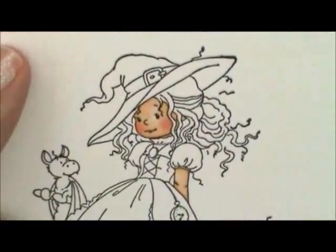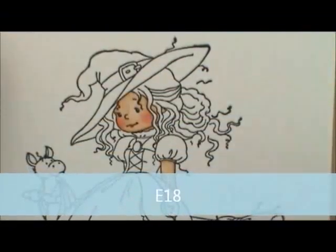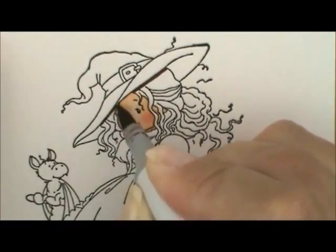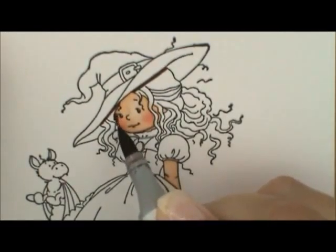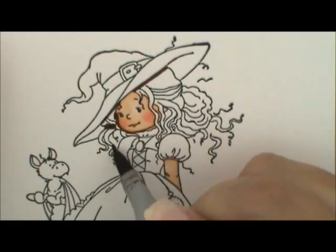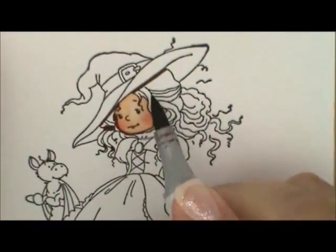For her hair, I'm going to use E18, E09, E08, and E07. I'll start with E18 and lay down where I want it to be darkest — underneath where her hat is touching her hair on both sides. Her hair kind of curls back under right next to her face, so I'll get just a little bit right there and along her cheek. Down here at the bottom, her hair on this side looks like it dips in, so I'll put a little of this in the dip. Same at the bottom, and up here where the bang kind of floats — this side looks like it's underneath, so I'll put a little on the edge of that underneath part.